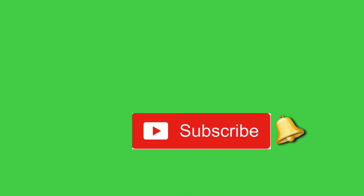Hit that bell notification so you won't miss any of my videos. This Korean cleansing balm that I found is really helpful for my TSW. TSW means topical steroid withdrawal. So I get some flaky skin sometimes, and it really helps me, but not all the time.